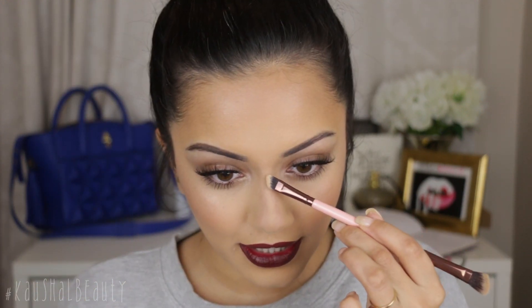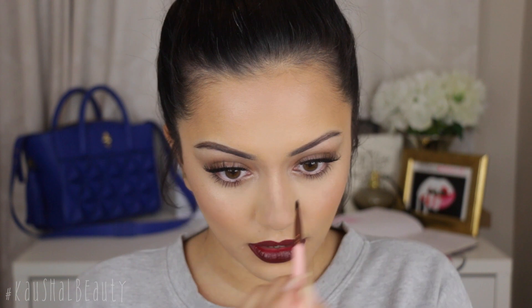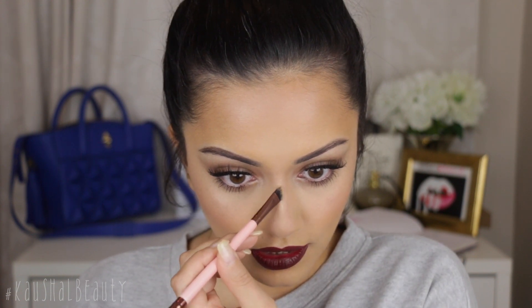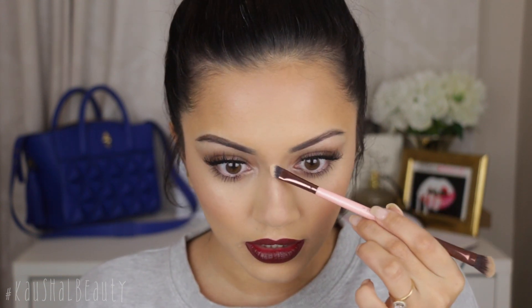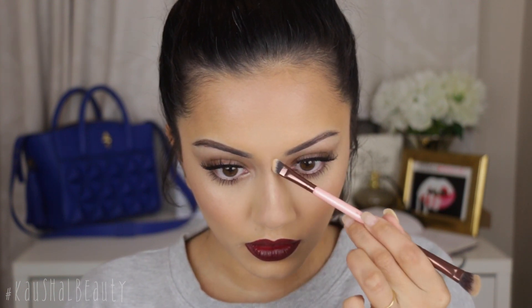After getting the powder on there I'm quite liking the way it looks. To add a shimmer of highlight down the bridge and accentuate it a bit more, I'm going to take Gilded Honey by Laura Geller on that same Luxie brush and bring the slightest amount of product down the center — it doesn't need to be too much because I don't like it to look too shiny.